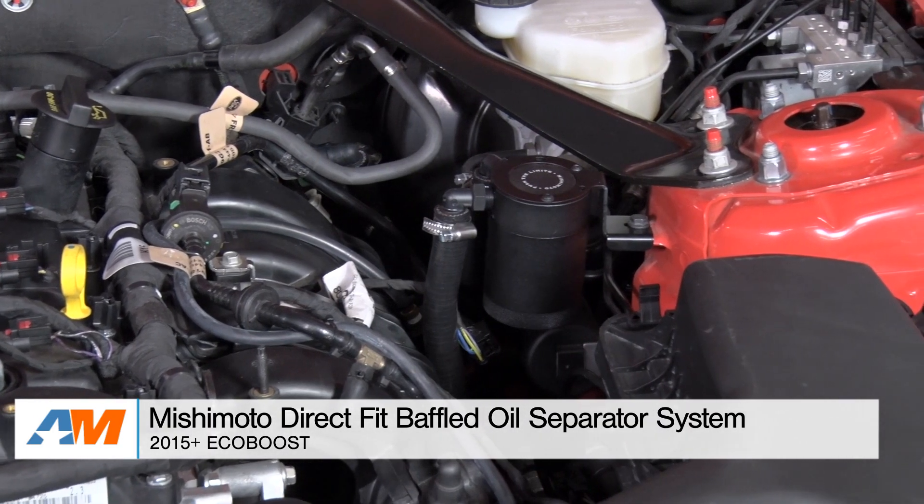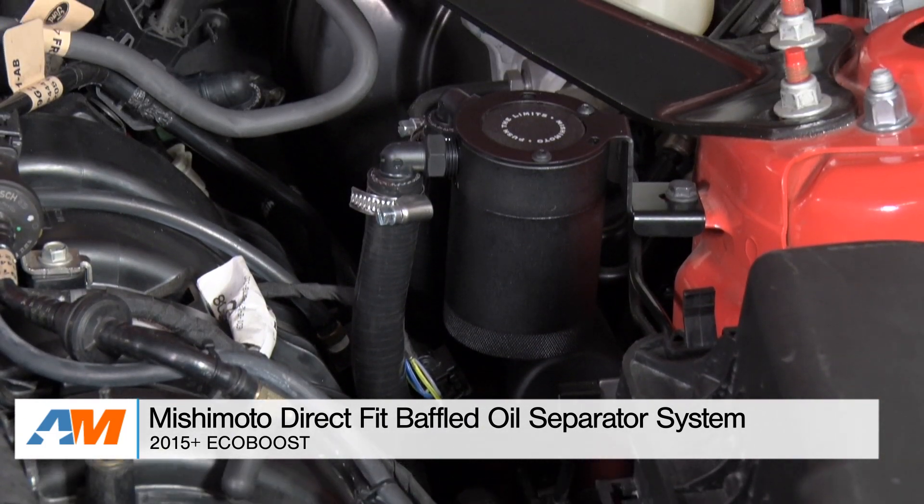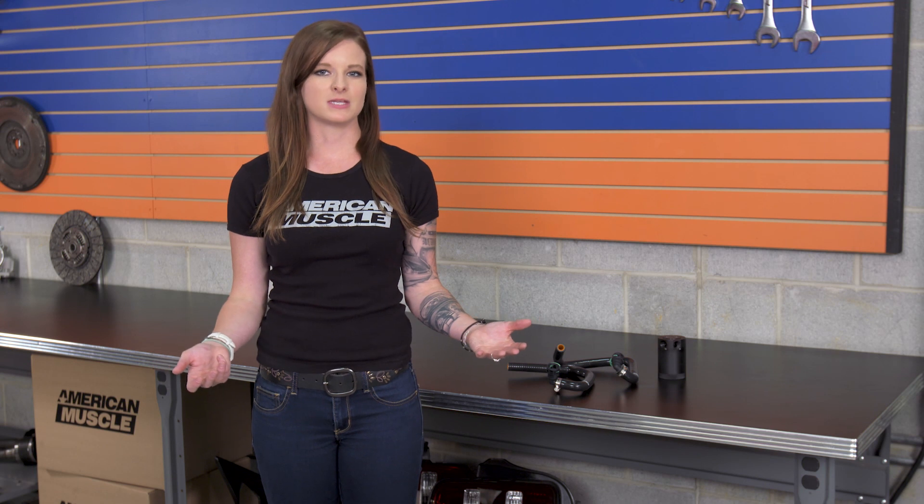Hey guys, Stephanie with americanmuscle.com here with the Mishimoto Baffled Oil Separator System for 2015 and up EcoBoost Mustangs. We're gonna go over a few things with the Mishimoto Oil Separator System here, but mostly we'll talk about the kit's functionality and the install.